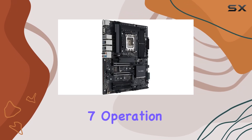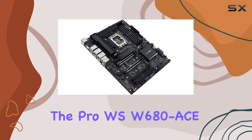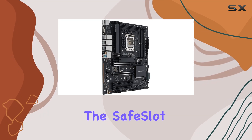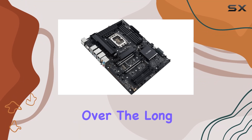Tested for 24/7 operation and validated for extensive compatibility, the Pro WS W680AC is built for trusted stability. The safe slot and safety IMM features enhance durability, ensuring that your investment is protected over the long term.